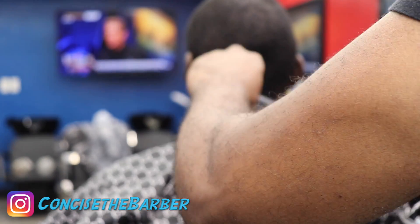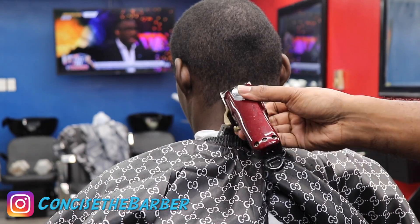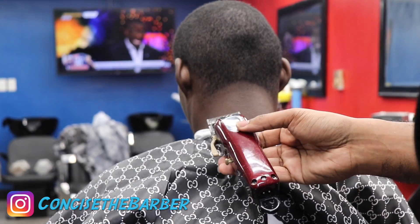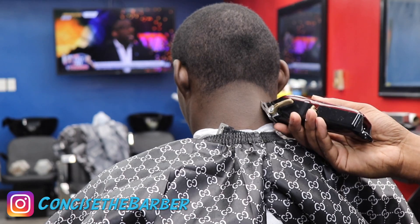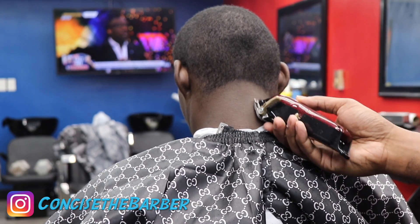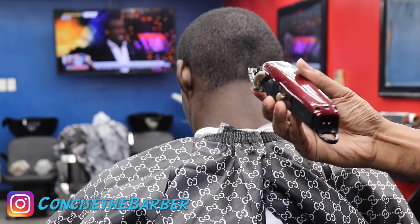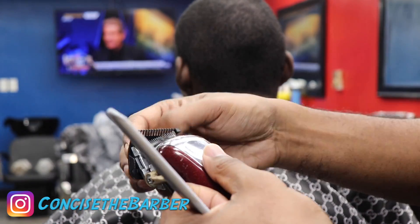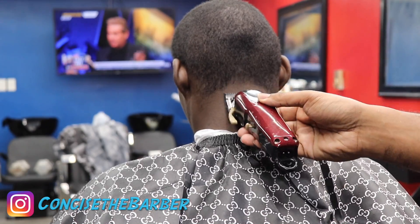Let's get with this neck taper. I got my Magic Clips with the lever open and I'm going up about a half an inch, keeping that shape — make sure you do that, it's very important. Take your time and make sure you have a comb in your hand to make sure you're getting everything. Then I closed the lever and faded down. Now with the zero guard I'm going to do the same process — go up about a half an inch with the lever open, then start closing it and fading it down.